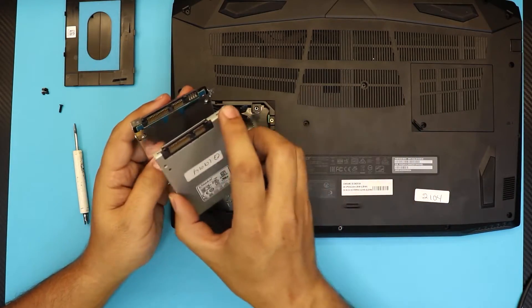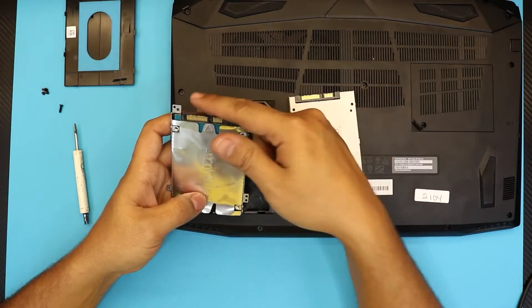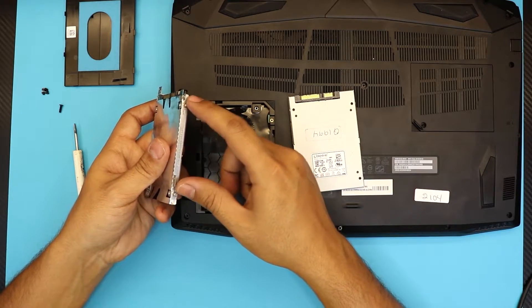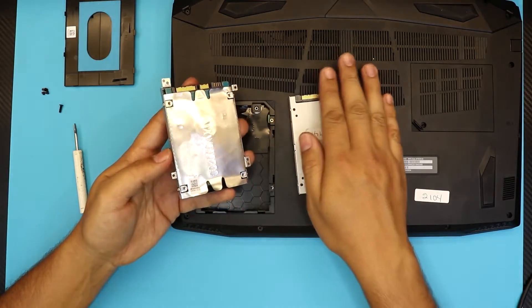You want to match the same side down — the power cable jack is on the left side. You want to remove the caddy; there are four screws, two on each side. Remove the caddy from the old drive and transfer it to the SSD.